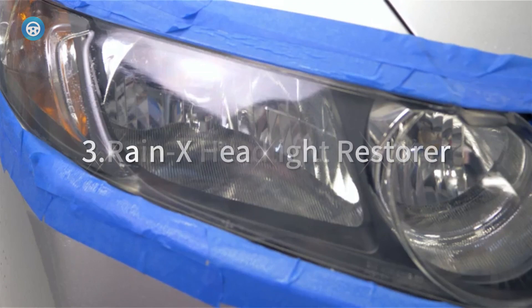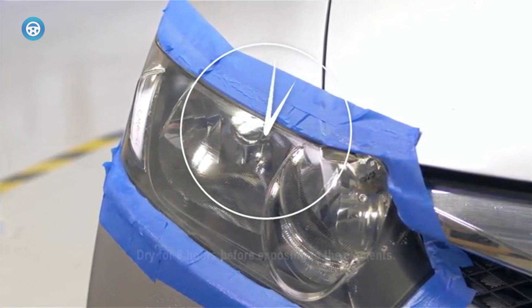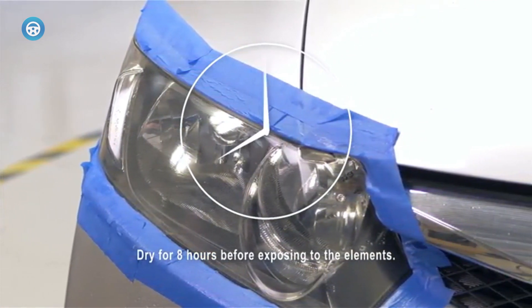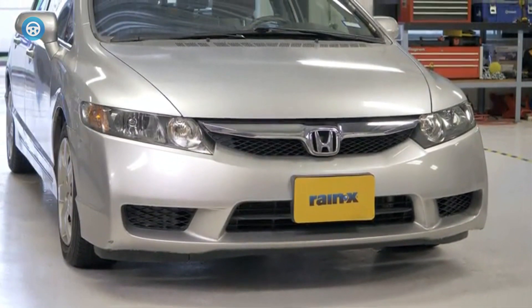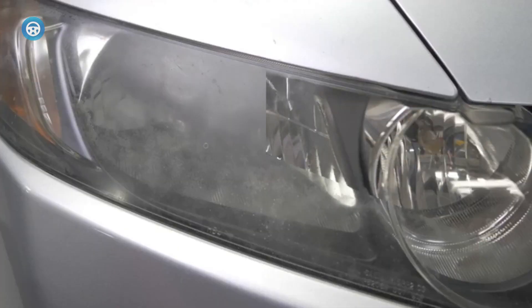3. Rain-X Headlight Restorer. Rain-X combines a rubbing compound with its signature water-beating formula in one single 5-ounce bottle. There's not much included beyond directions — you supply the cloths and towels. Since there's not even a step required for sanding, you may only see the most minor of improvements on cloudy headlight covers.